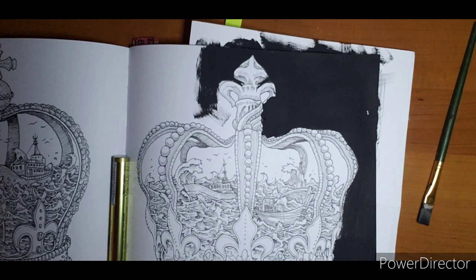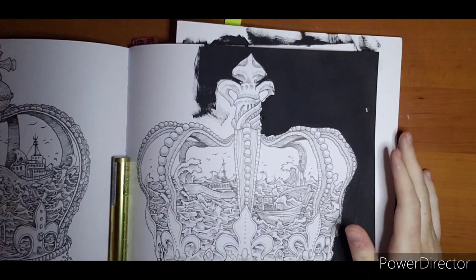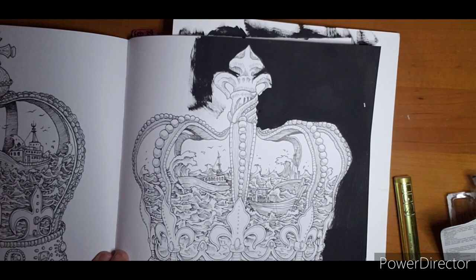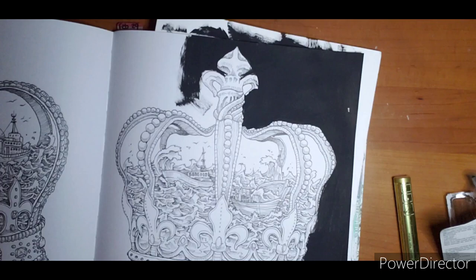Hello everyone, welcome! I got a Christmas present that I am super excited to share with everyone because I think this will be helpful for a lot of you. So this is my spare 'Worlds Within Worlds' book — I'm going to use a page out of it because I've already got a ton of things tried out in here. This is my second copy, so we're going to play with this page.